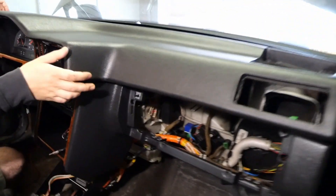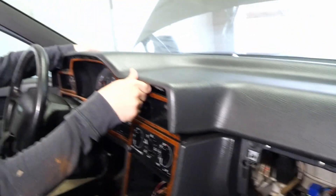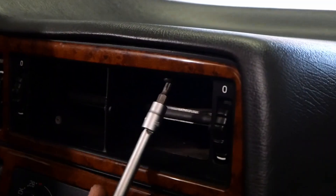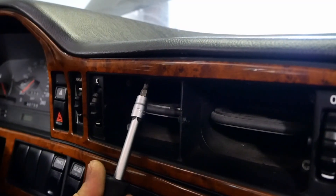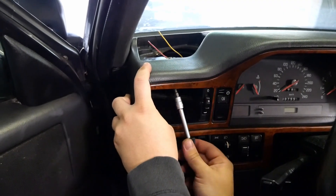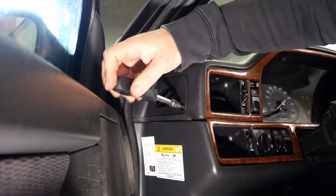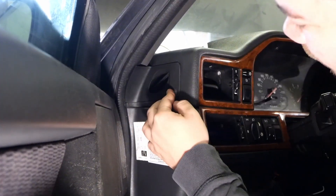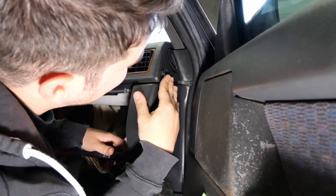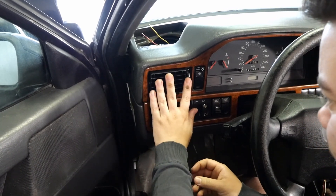Time to put back the dash pad and as you can see the glue which we used to repair it is still holding up. We are missing some screws for the dash pad above the glove box so we'll have to put them back in later. Of course the fan grills will need to be reinstalled and then it's time to put the glove box back together.